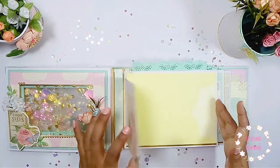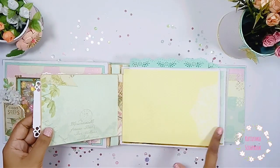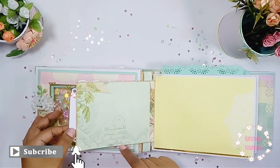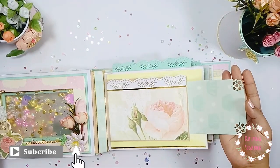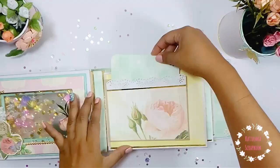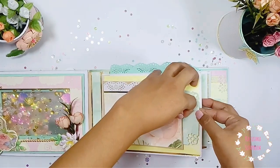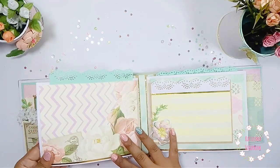Tiene bolsillos por la parte de arriba y también solapitas que también tienen bolsillos — y tienen bolsillos entre papel decorado y cartulina base, así que tiene un montón de capacidad. No he querido decorar mucho porque cuando tengamos las fotos las pondremos con la decoración como corresponde.